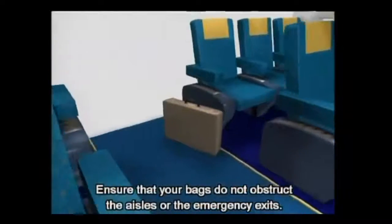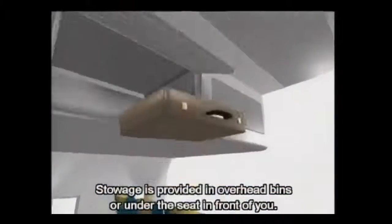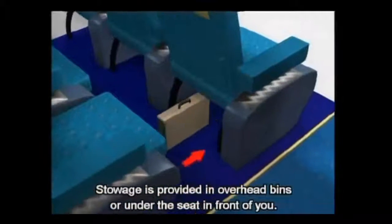Ensure that your bags do not obstruct the aisles or the emergency exits. Stowage is provided in overhead bins or under the seat in front of you.